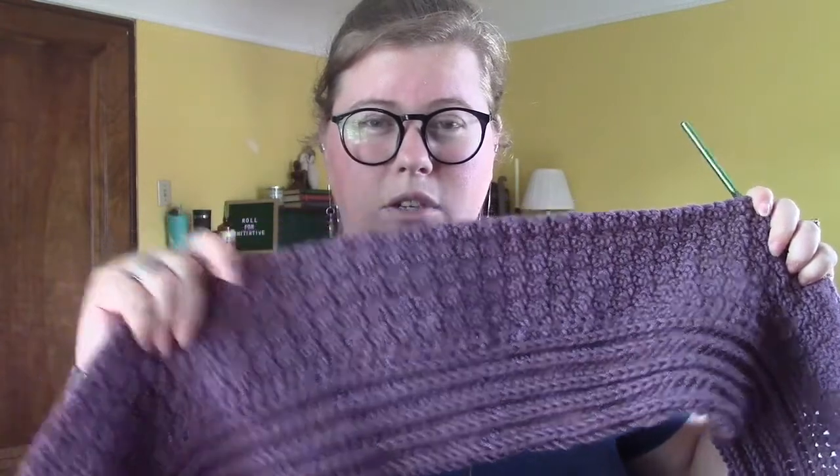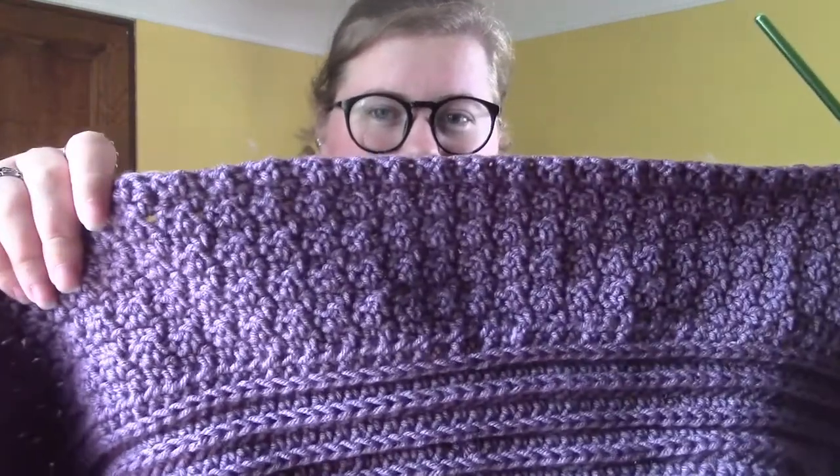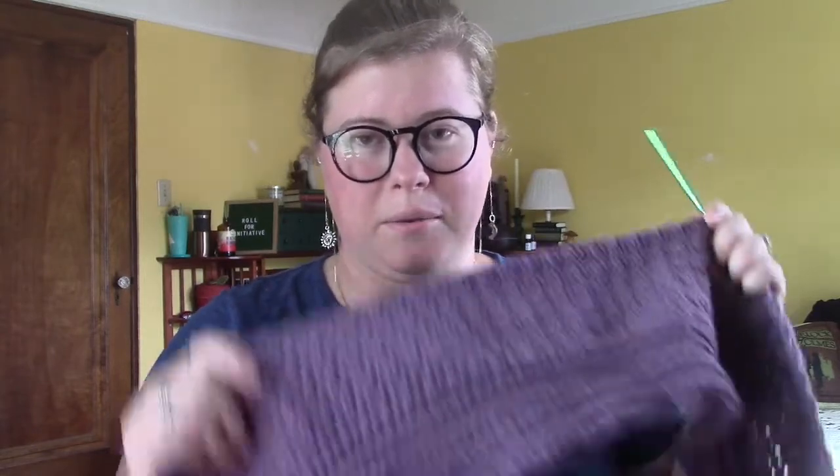For some reason I thought of Anne of Green Gables, so I think this is going to be called the Avonlea shawl. One of the other books in that series is called Anne of Avonlea and I think that would be a pretty name for this shawl. I finished the first skein of yarn and I'm working on the second one — we're just going to keep going.